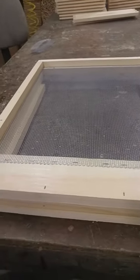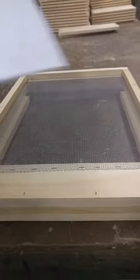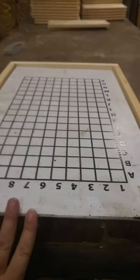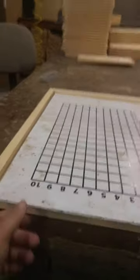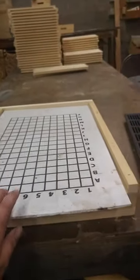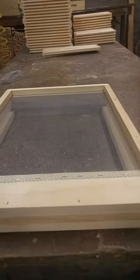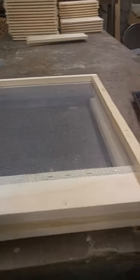In the winter, you can close off a screen bottom board with your IPM board or some corrugated plastic, and then you're turning it into a solid bottom board — cutting that draft off. So you're still able to use a screen bottom board year-round. So, again, more advantages.